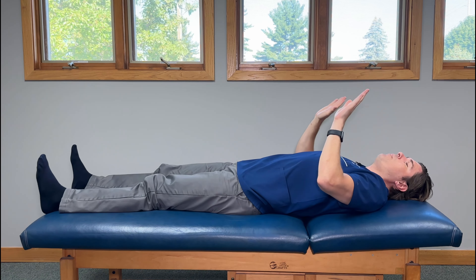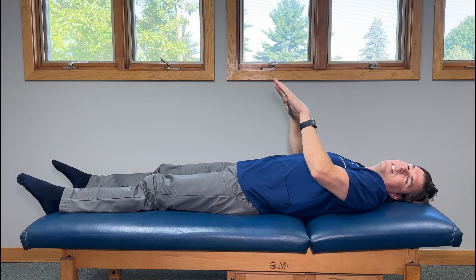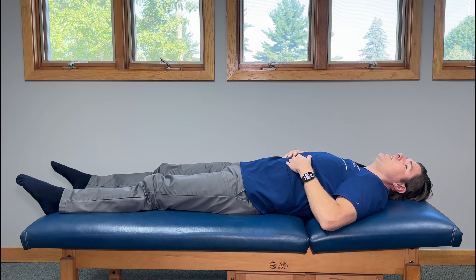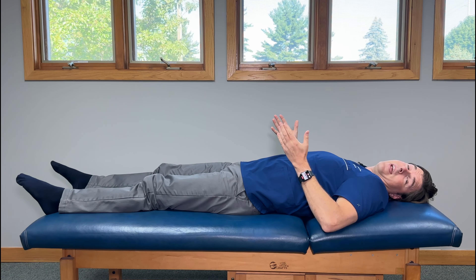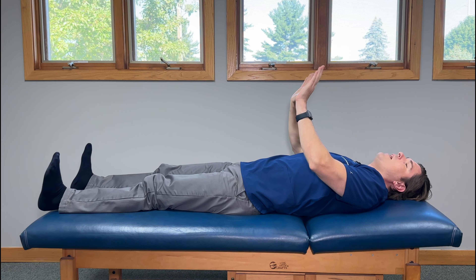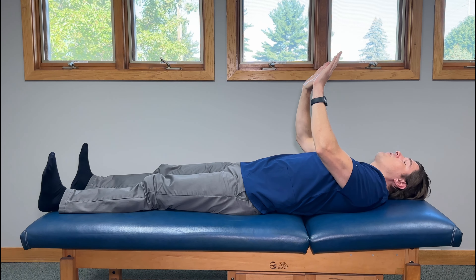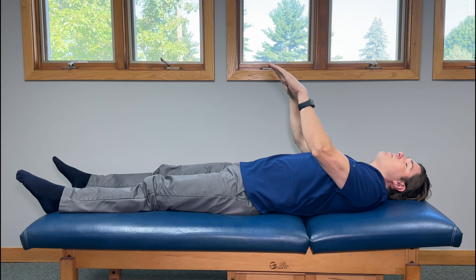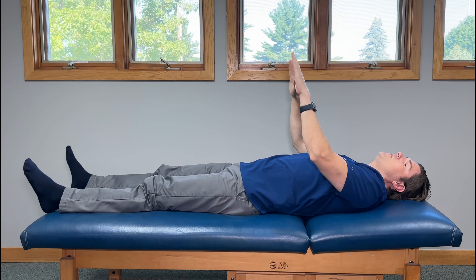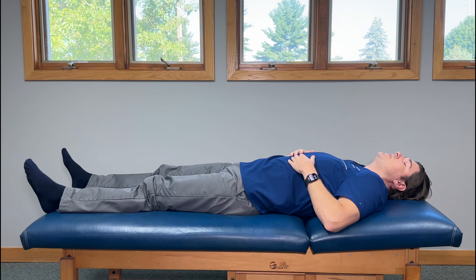Straighten your legs and point your toes away from you as much as you can, kind of like pressing into a gas pedal. You should feel a really good activation of the muscles right on the top of the shins. Hold this for a second or two and then go in reverse, bringing your toes back towards you as much as you can — this time you should really feel it into the calves. Hold again for a second or two and repeat this about five to ten times in both directions, building into it a little more with each repetition. If it feels good, throw in more repetitions.